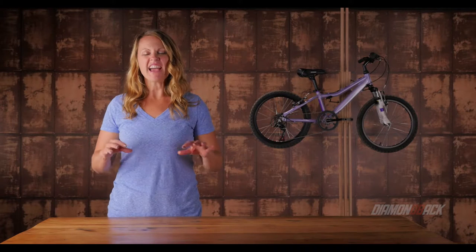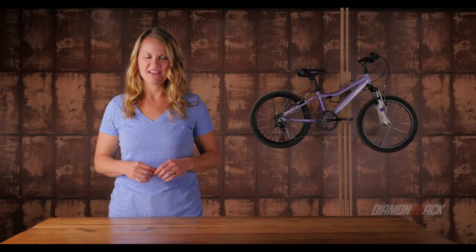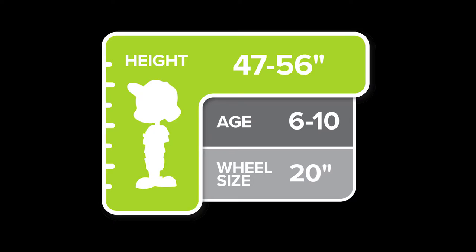The Lustre 20 brings smiles everywhere girls dare to pedal. This aluminum machine is lightweight, yet tough enough to handle the bumps and bruises that are sure to come. Designed to fit average height 6 to 10 year olds,